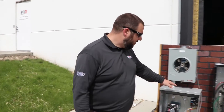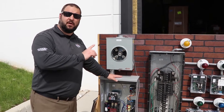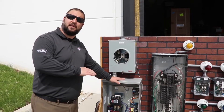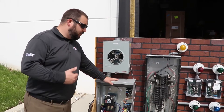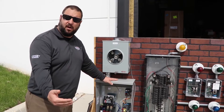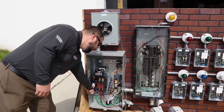When there's a significant loss of utility voltage for 10 consecutive seconds, the generator starts. Once it's up and running, the transfer switch senses that it's generator power, not street power. There's a field-selectable delay of either 20 or 50 seconds — most people leave it at 20 seconds.